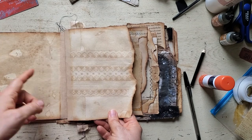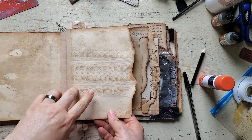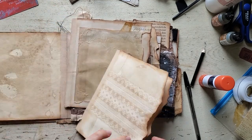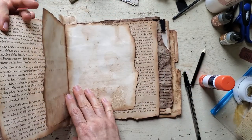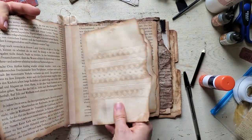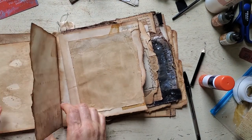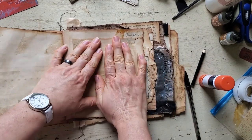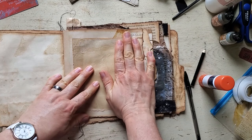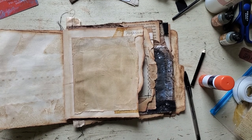I had rearranged not the signatures but the pages in the signature. I had this in the middle here — that was the very middle of the signature — but I really wasn't feeling it, so I moved it to here. This page was a little longer, I tore it down, and I've started adding to it. This is just some coffee-dyed tracing paper that I'm gluing in.